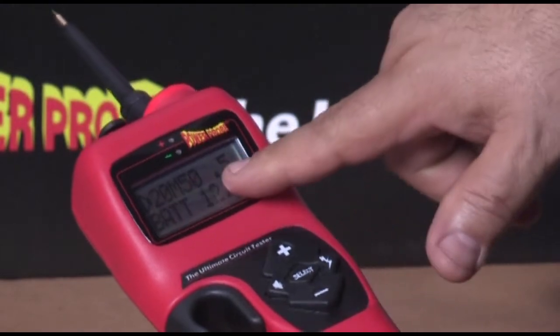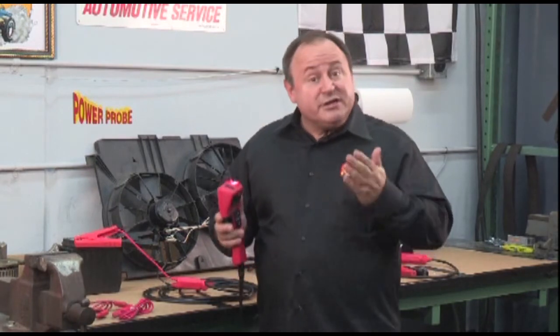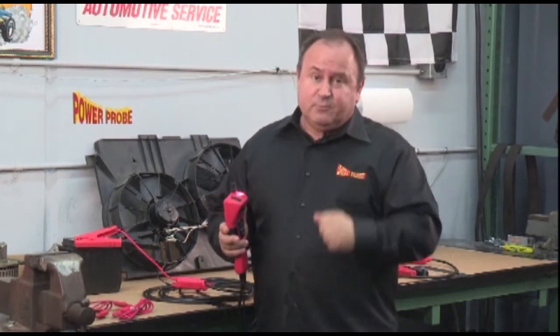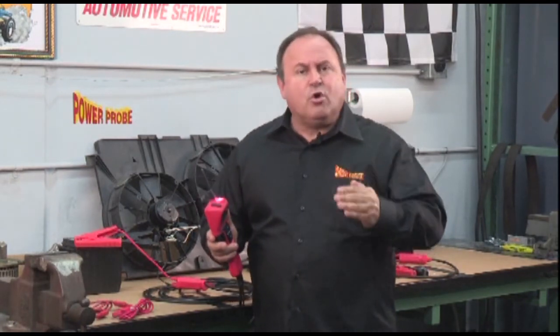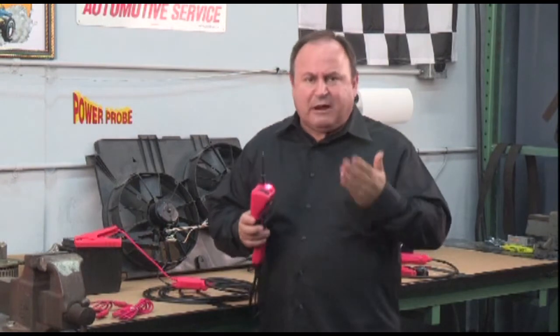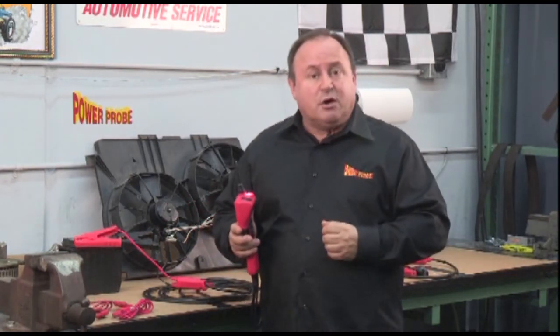There are still more features of the Power Probe Hook not explained in this video. For more information, please read the instruction manual that came with your Power Probe Hook. You can also go to our website powerprobe.com and watch more instructional videos. If you have any questions or suggestions, please give us a call or drop us an email.